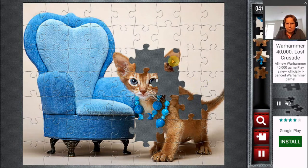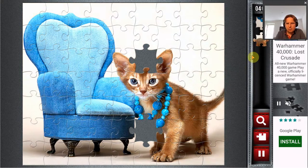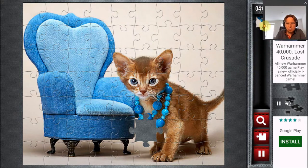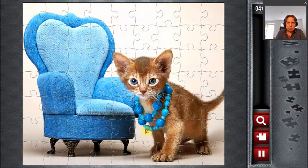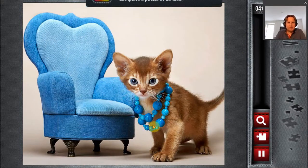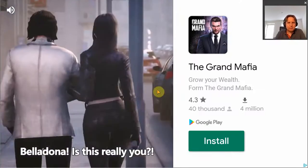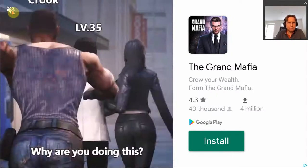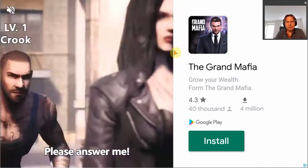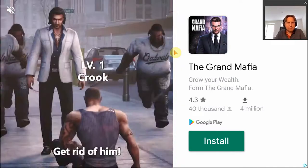Overall I think this game is really done very well. I like it. I like jigsaw puzzles, but this one, I mean to play around like this, there's also quite some advertisement in here — that's their way of making money.